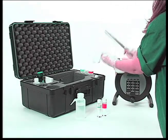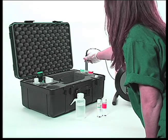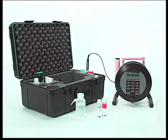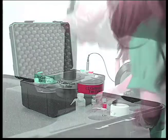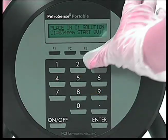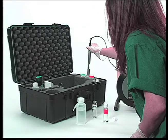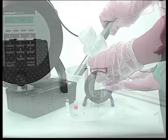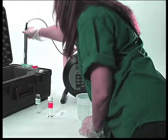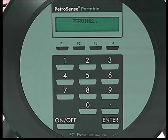Shake, towel dry, and place in the yellow C1 tube. Pour the C1 solution into the tube. Gently agitate the probe and press F3. At the end of the 300-second countdown, remove the probe from the C1 tube. Rinse, shake, towel dry, and place in the zero PPM tube and press F3. After 300 seconds, the unit is calibrated and is ready for use.